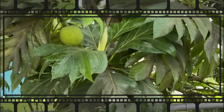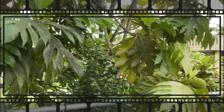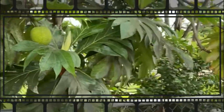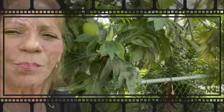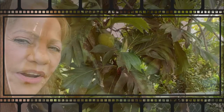Behind me there is a tree of breadfruit. Here in Puerto Rico they grow wild, very tall, very big. You do have to have the space to have one of these trees. But if you are fortunate, it is said that you would never get hungry and so is your family. So please join me in my kitchen to make this wonderful and delicious recipe — a custard made with breadfruit.